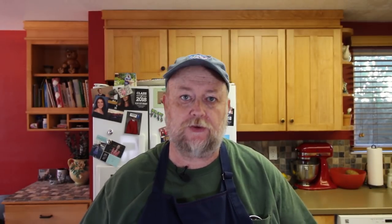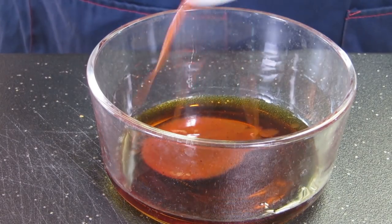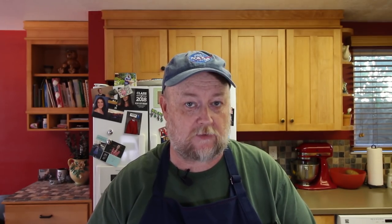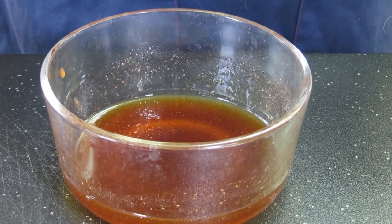Before we get that turkey on I need to make a glaze that's gonna go on when those turkey thighs are closer to being done. It's very simple — two ingredients. We're gonna use half a cup of maple syrup and two tablespoons of your favorite barbecue sauce. I'm using a sweet Memphis sauce here. Mix this up — it's gonna give us a combination of that tangy barbecue flavor and the sweetness in that glaze. Give it a little taste. Oh, really nice. I'm gonna set this aside in the refrigerator.